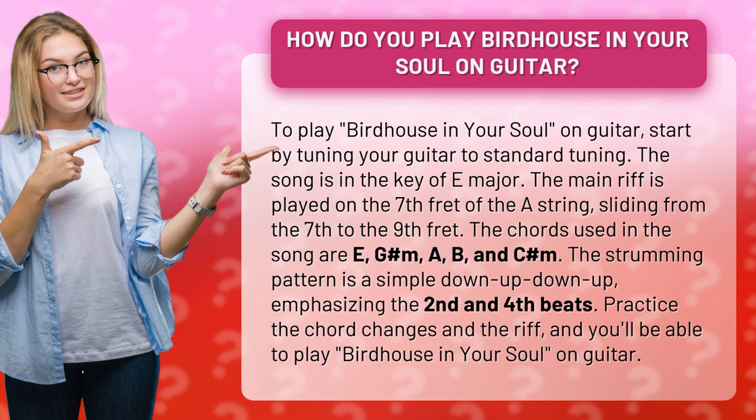Practice the chord changes and the riff, and you'll be able to play Birdhouse in Your Soul on guitar.